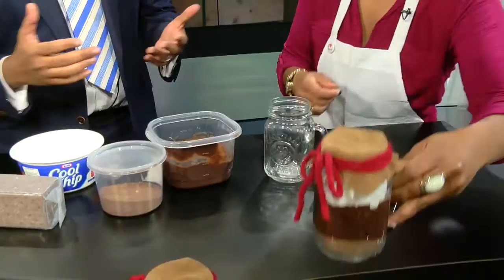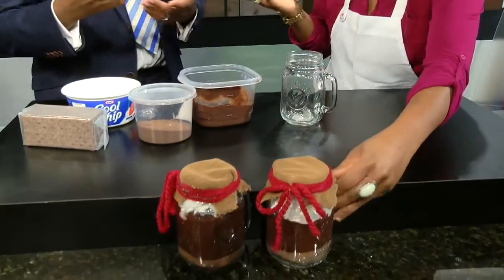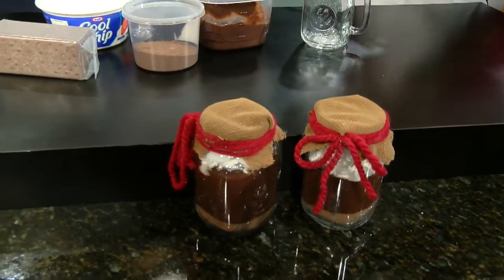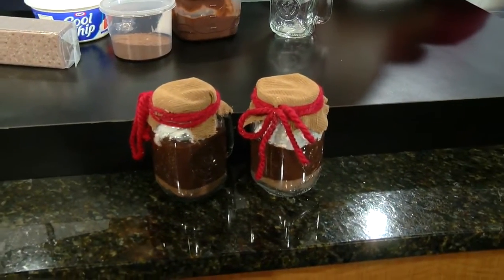You can put a little ribbon on it and actually even give them away. You can put them out as decorations for your holiday party, so it can be a really cool idea — and the kids can get involved as well.